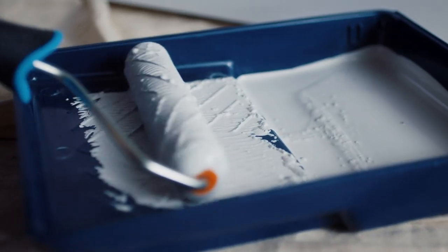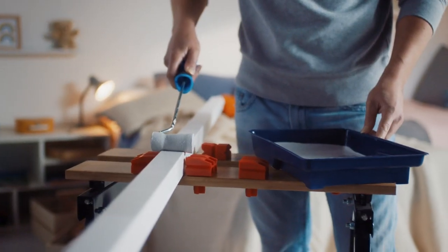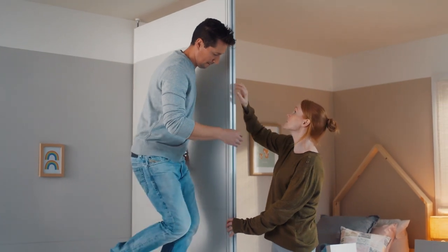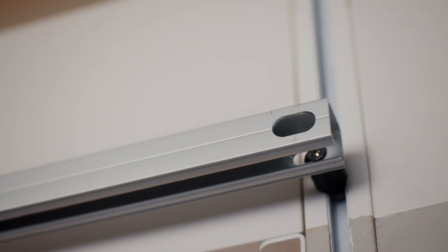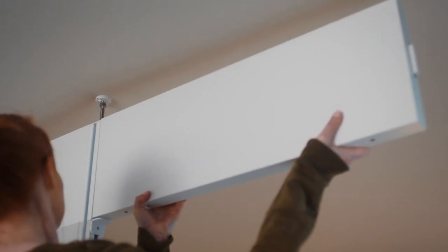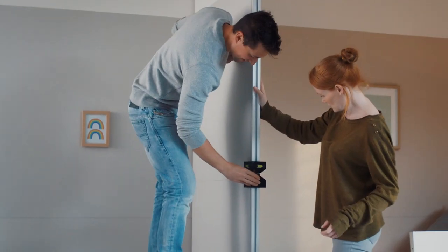If you want to paint any panels or posts, do this before the installation for best results. Ensure all posts have a groove facing the side that the door will be fitted to — this is how the rail connects to the posts. You will also need grooves facing into the door opening on both sides, as this is how the top panel connects to the posts.